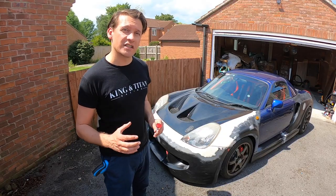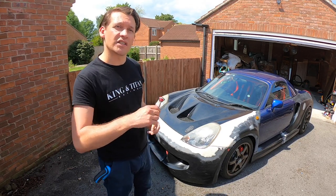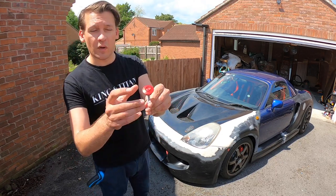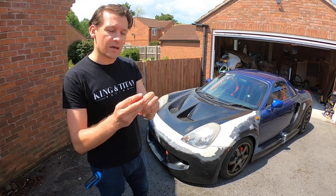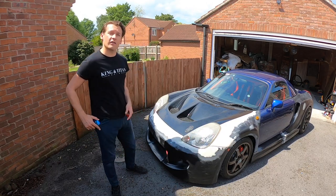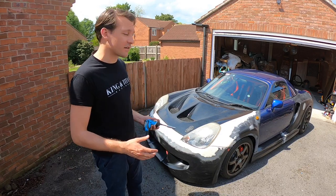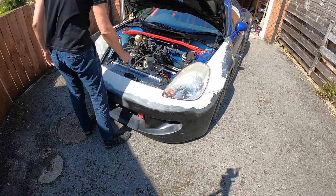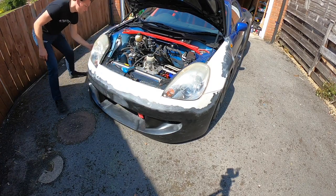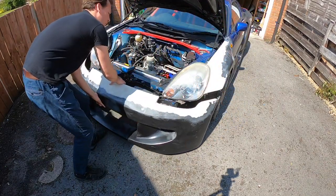If I was going to start this again from scratch there were a few changes I'd make, the first being these quick release bumper fasteners. I put them on the sides of the bumper on both sides and they simply work with a click and off comes the bumper. It's still attached with four bolts that run along here, but with the quick release you can get all four off in about 30 seconds, meaning you can take the bumper from fully secured to completely separate from the car in well under a minute — incredibly useful at the track or for quick adjustments.